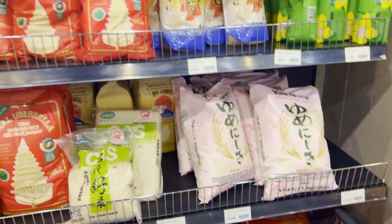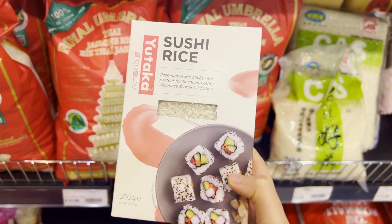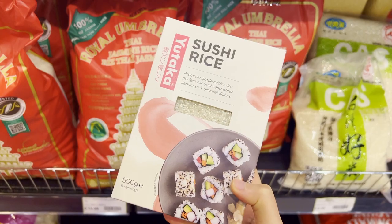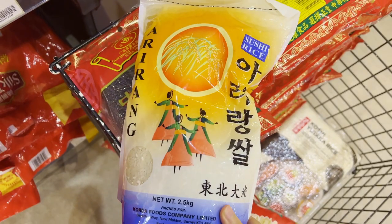Rice. The heart of a Korean meal is rice. I recommend getting short grain rice, also called sushi rice in some grocery stores. It's thicker than long grain rice and eaten with almost every Korean dish.